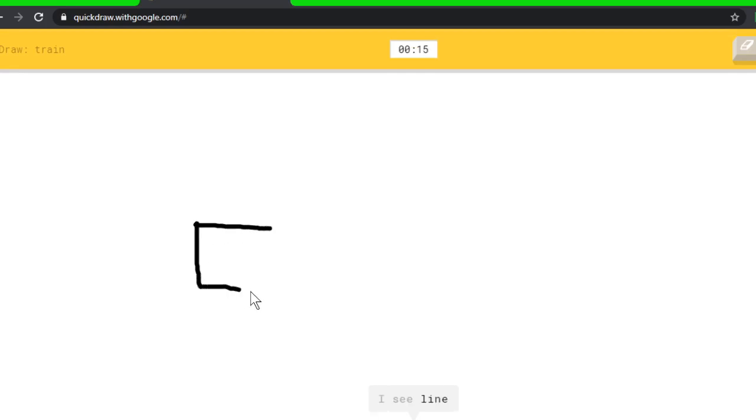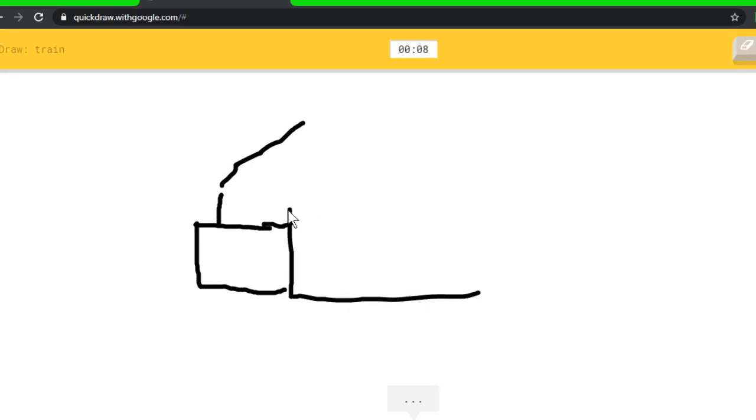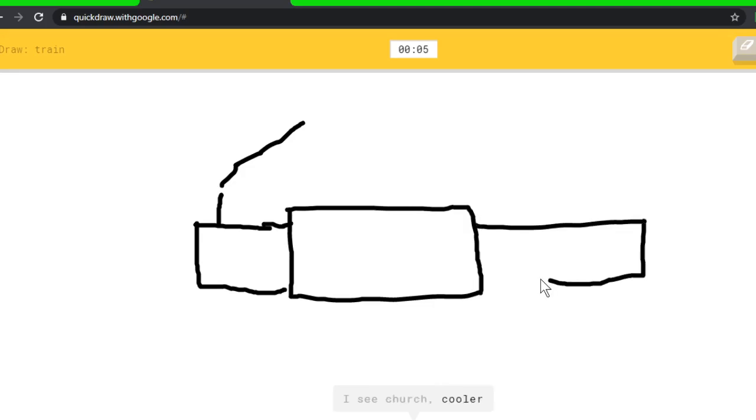I see line, or square, or radio, or house plant — I see church, or cooler, or cruise ship. That's not cool — I have no clue. I see when you...